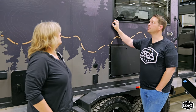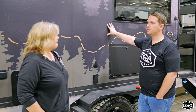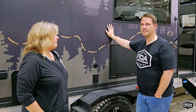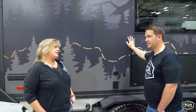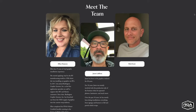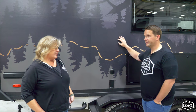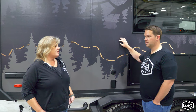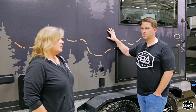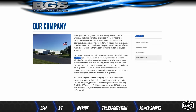How long have you guys been in the wrap business? I've been a certified installer through the PDAA since 2018. There are a lot of box trucks, fifth wheels, and vehicles out on the road. Burlington Graphics itself has been in business 30 years.